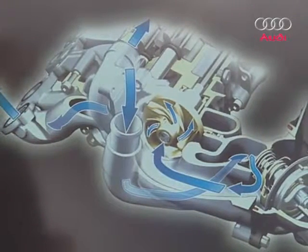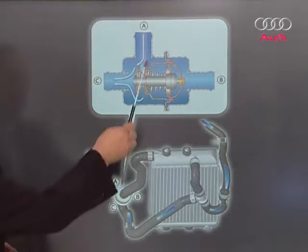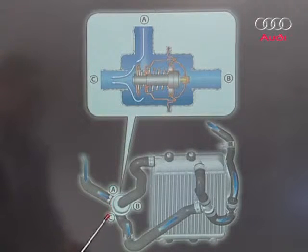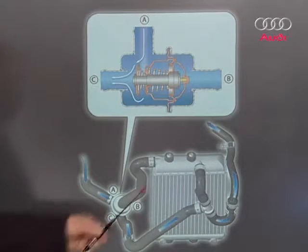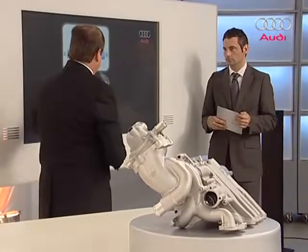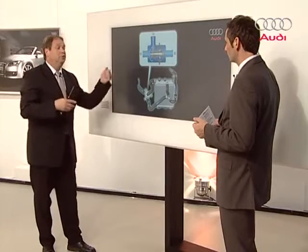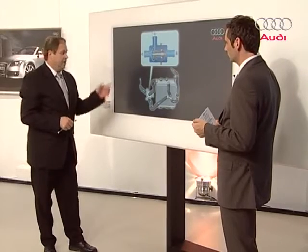Here is a cross-section of the thermostat. When the thermostat is cold, the path from A to C is open, meaning the cooler is bypassed and coolant flows back along the shorter circuit. Airflow from driving isn't used for cooling — the engine is allowed to heat up. We bypass all the coolers and use the heat from the engine for the shorter cooling circuit and for the heating. If it's cold outside, you want the heating to work quickly, so it's integrated into the shorter cooling circuit.